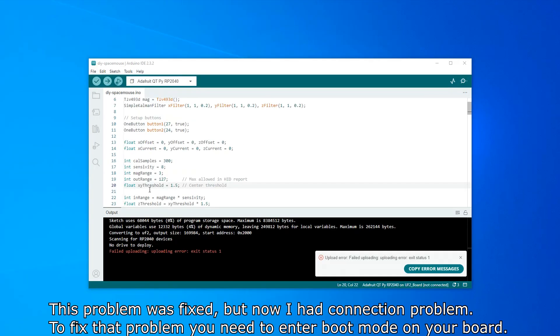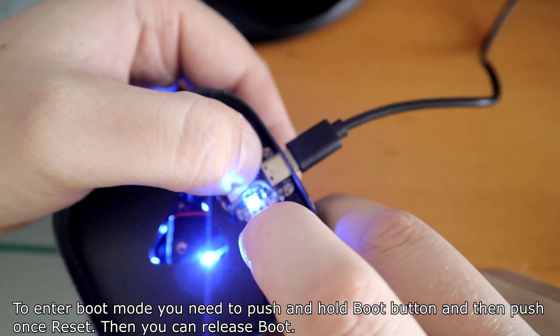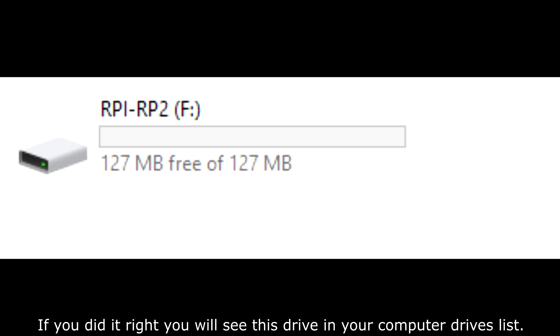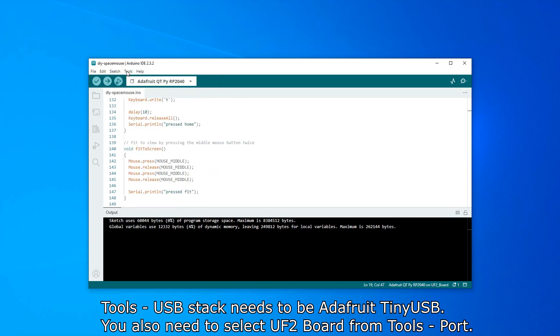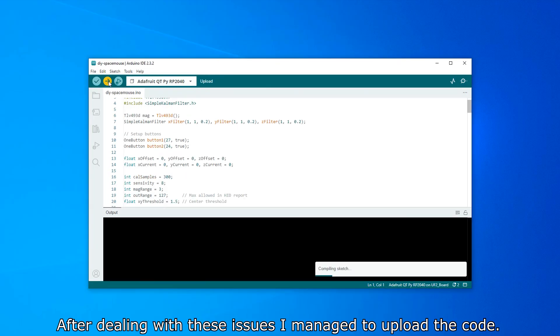But now I had a connection problem. To fix it, you need to enter boot mode on your board. Push and hold the boot button, then push reset once, then release boot. Upload the code before full assembly — don't do what I did. If done correctly, you'll see the drive appear in your computer's drivers list. Good instructions are in the comment section, written by sniff3d. The Tools USB stack needs to be set to Adafruit TinyUSB, and you also need to select the UF2 port from Tools > Port.